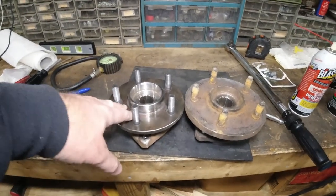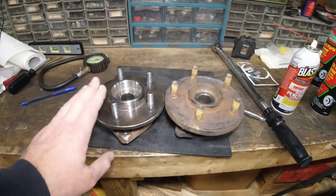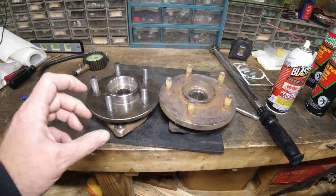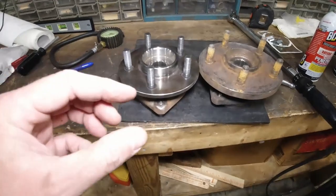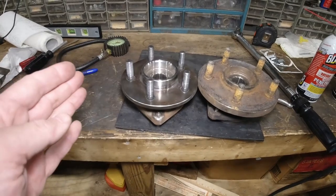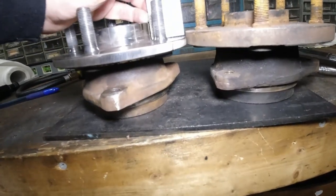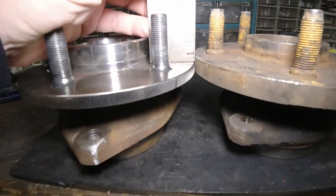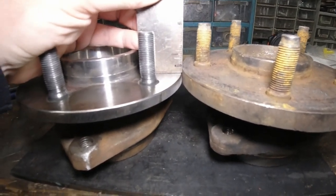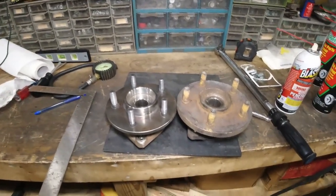If you're looking to keep the XJ five-on-four-and-a-half lug pattern and redrill the WJ rotor, then you do not need the quarter inch washer spacer that spaces out the caliper bracket. Because the XJ — it's not quite a quarter inch, it's like three-sixteenths difference. So it should be close enough, and I think that's why people just run it like that.